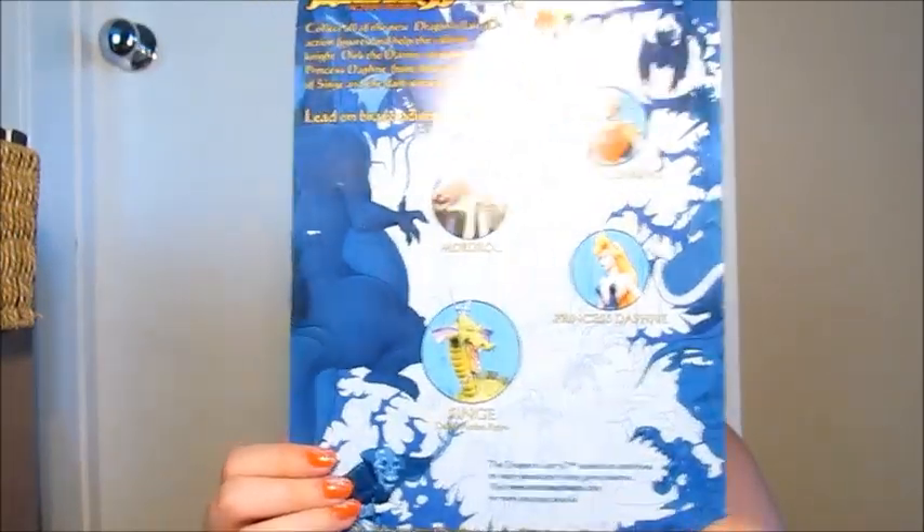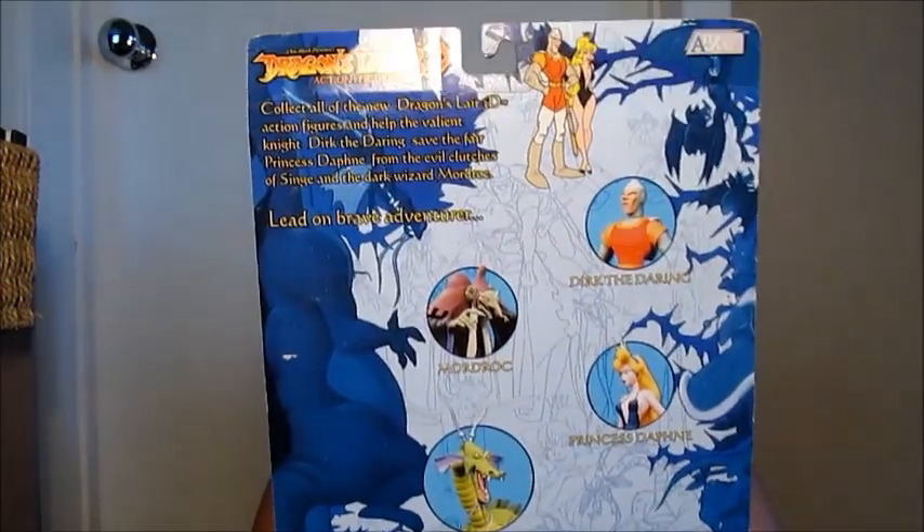One other thing I found at a thrift store was a Dragon's Lair 3D action figure — it's Mordorak, and he's still in the box. They said his head was missing, but actually it's just fallen off — it's like a little head that you can snap on, so I'm not worried about it. It's sealed, so I don't know how the head fell off, but it looks like it's just on a pivot thing. It was $4.50 — a little bit more — but I thought it was pretty neat. They have a whole bunch of different characters you can collect.